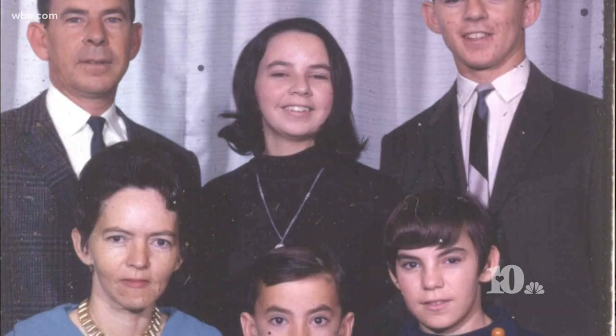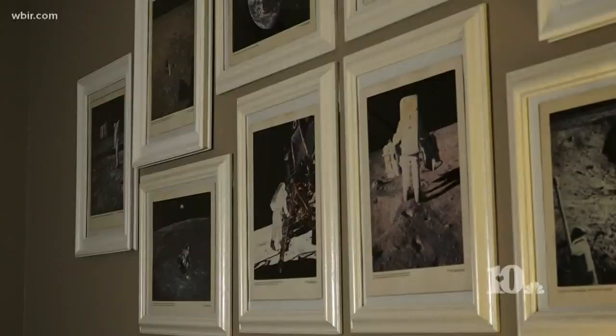And it's just neat now to think back that daddy was doing that. You don't realize until you're grown. 22 years after his death, the Ellis family looks to his blueprints for a glimpse at his role in history. Photos of the moon landing hang in the foyer of his grandson's house — a thank you from NASA to the Lenore City draftsmen.